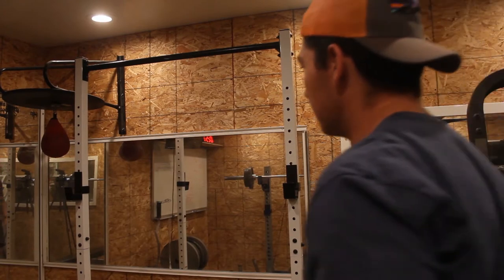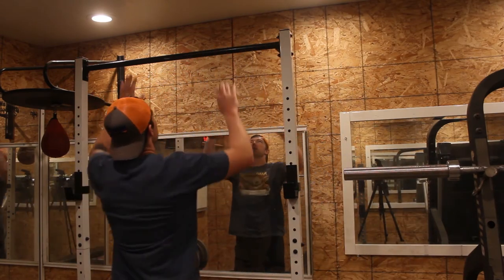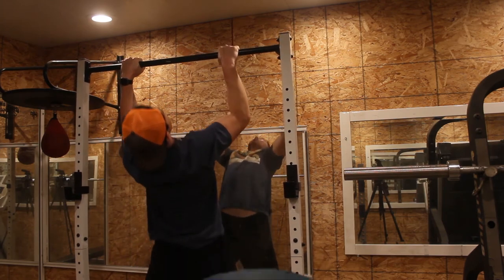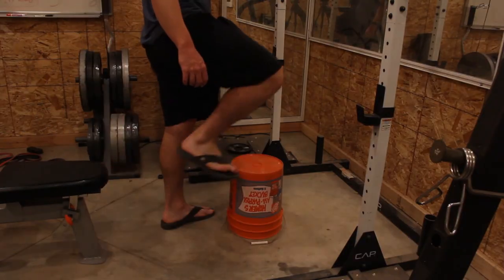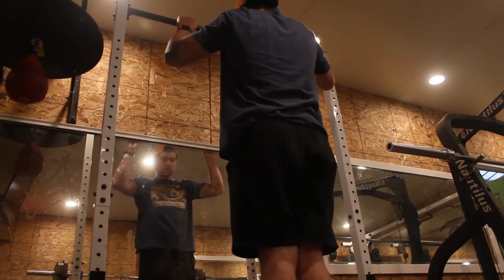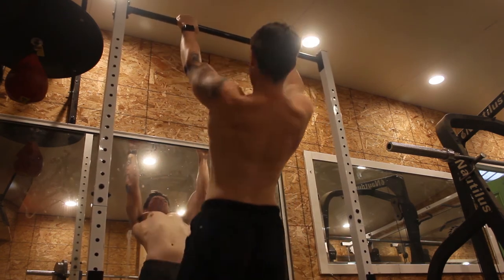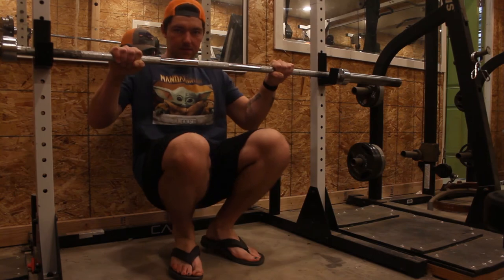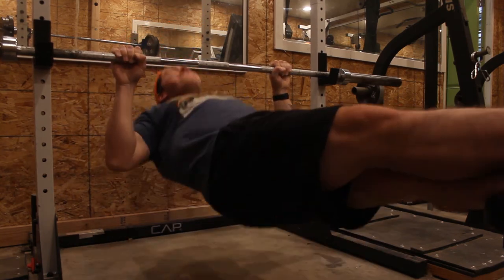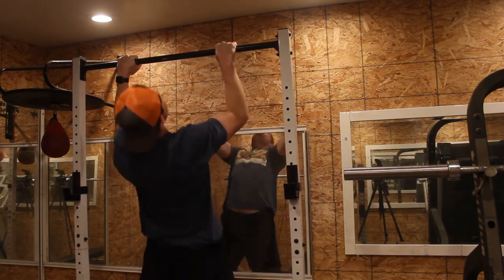Step 5 is to do your first pull-up. If you are having a difficult time after mastering the progressions, just add more sets to the progression exercises. You can also do drop sets with each exercise to burn out the muscles needed for the pull-up. The best way to maximize the progression is the greasing the groove method — simply doing these exercises throughout the day while on top of your regular workout routine will definitely help you get closer to your first pull-up.